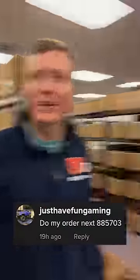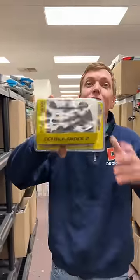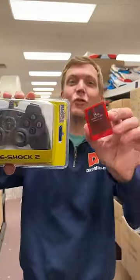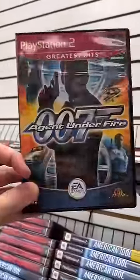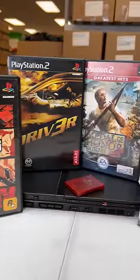I'll show you how we ship a retro PlayStation order. I'll start off with your console — you got a black PS2 Slim. You selected a replica controller and you got this cool red memory card. Next stop, PS2 games — you're getting James Bond in Agent Under Fire, Grand Theft Auto Vice City, plus these right here.